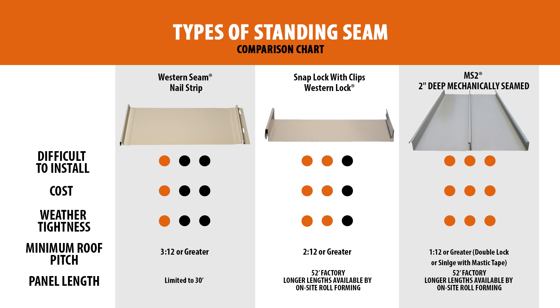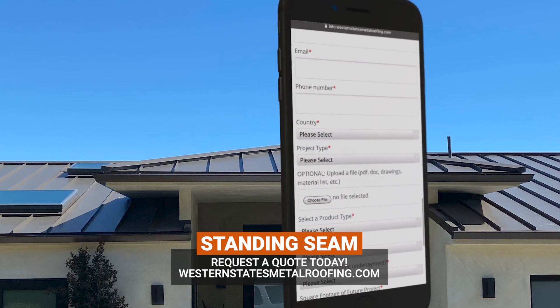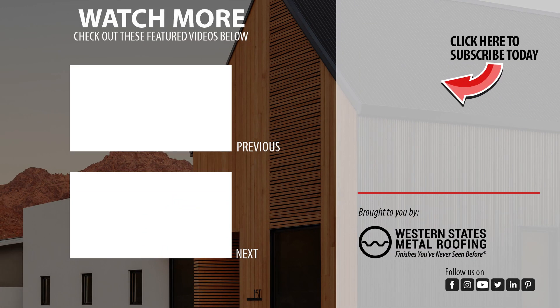We hope this video has helped you better understand the different options available for your standing seam roof. Want to learn more about standing seam? Check out these videos!